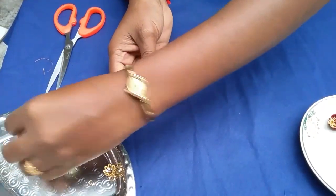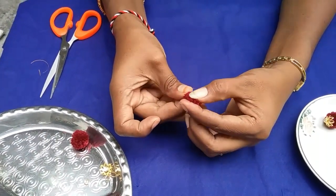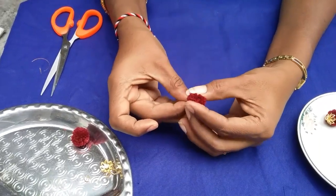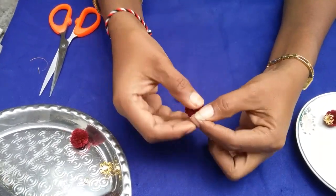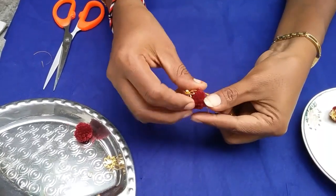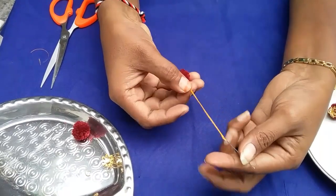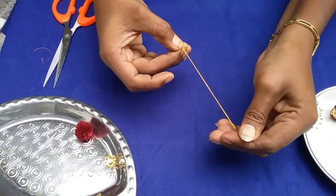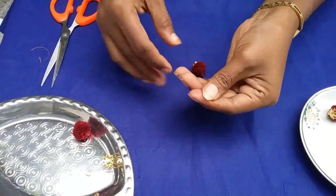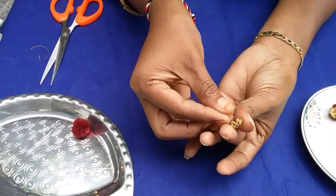We are going to make a pom pom. Now we will put 3 beads on the reverse side.